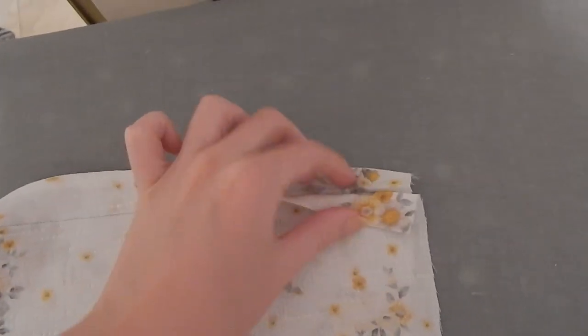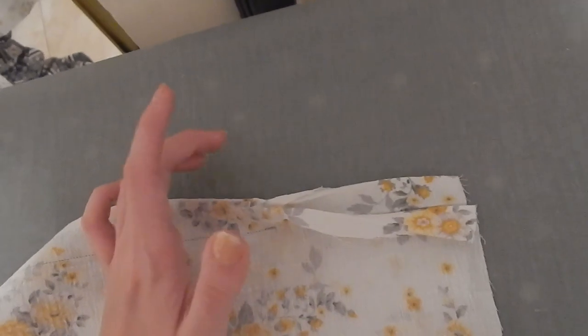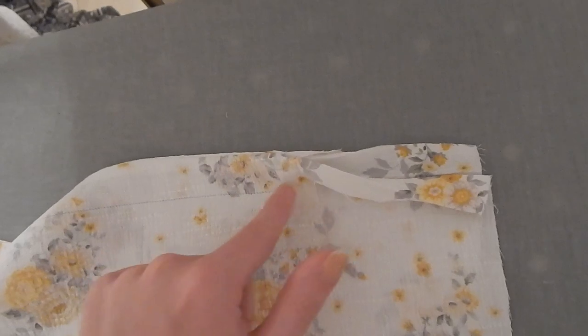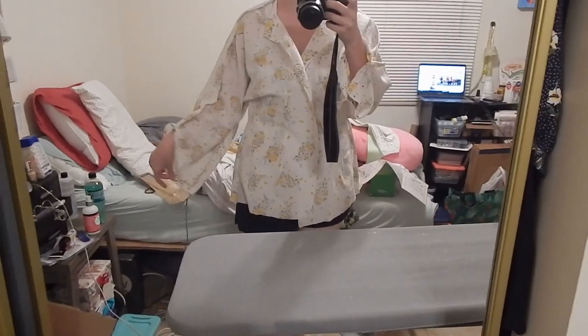Doing a French seam made the next step a little difficult because I had to fold it the other way, but I'm not too worried about it. There's a little bit of a raw edge here, but what I can do later is make some quick bias binding and just bind that to make it nice and pretty. That's really the only downside of doing it this way.